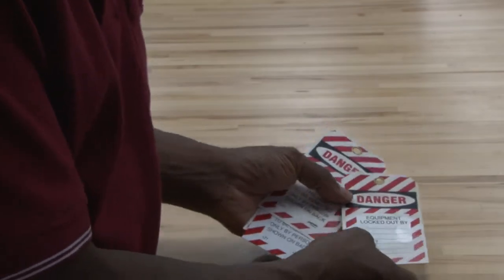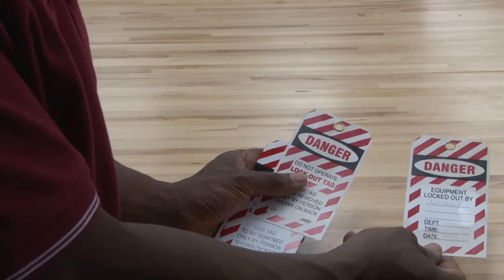This is Lesson 1 with Electricity 2. We're covering safety and we're going to be talking about different types of safety concerns dealing with an HVAC field. We're going to start out talking about lockout tagout.